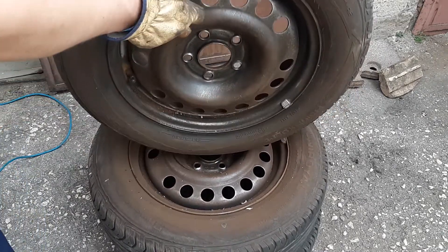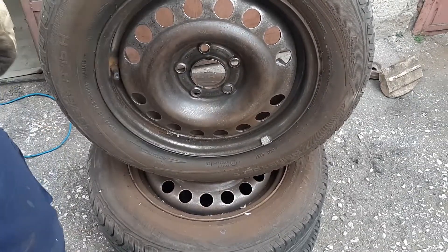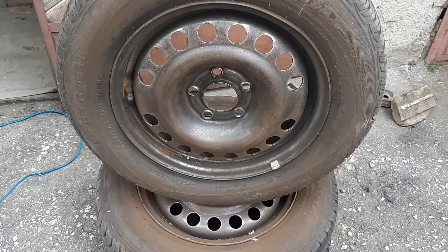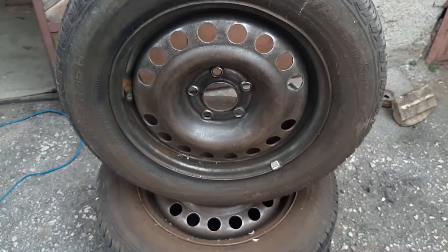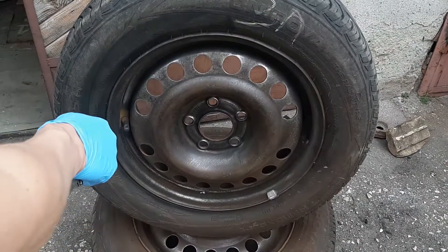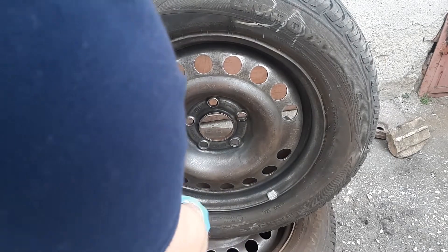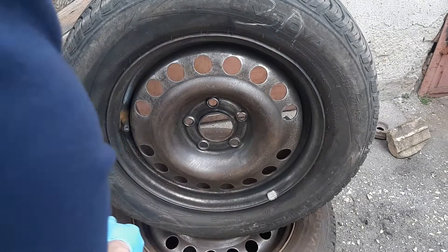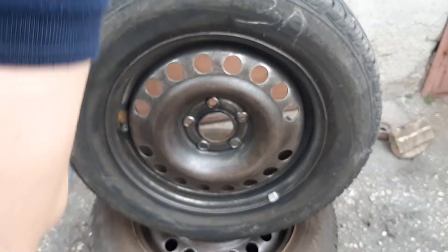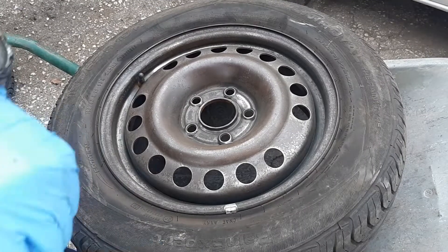Now let's blow the rust out. I'll need a bit more air in the compressor. Okay, next step.